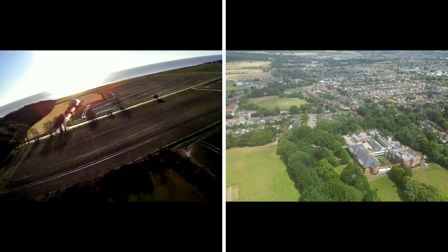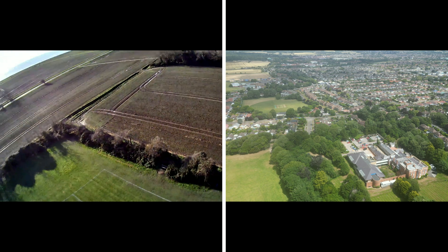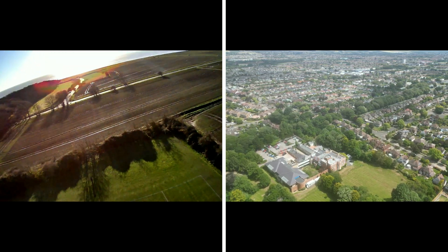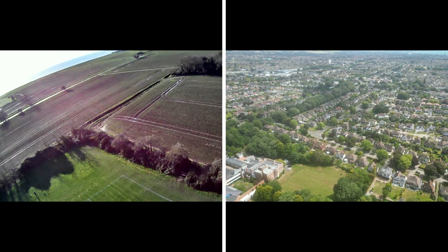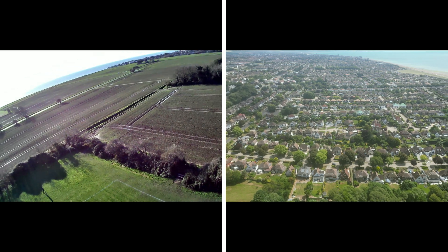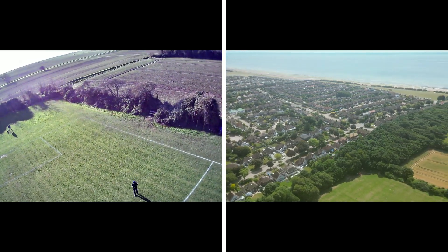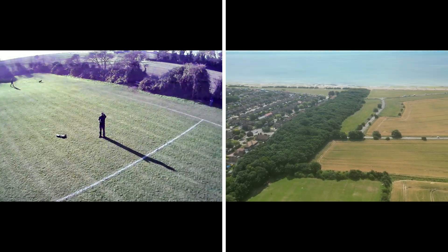The price is obviously the main difference between them. I got the Holy Stone for around £200, whereas the DJI Mini 3 Pro was £850. But you get a lot more options, including a dedicated controller, which means you can fly almost as far as you have signal, whereas the Holy Stone uses Wi-Fi via the phone and is limited to about 150 meters.